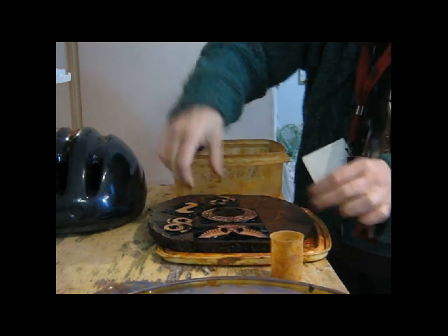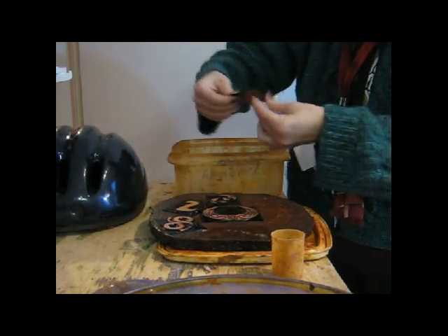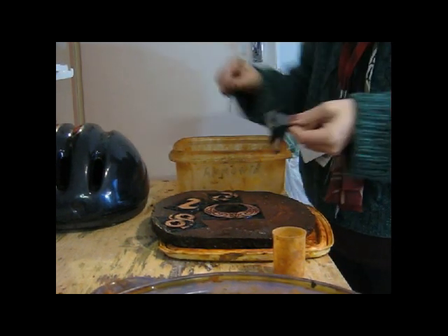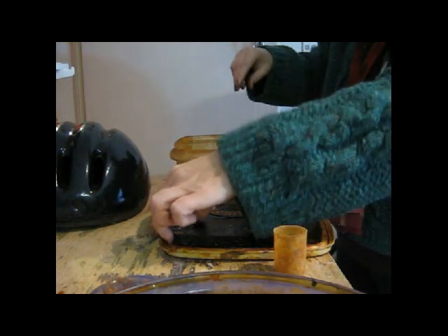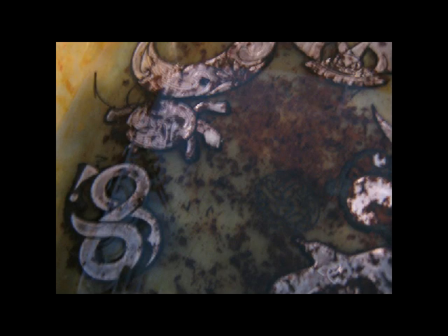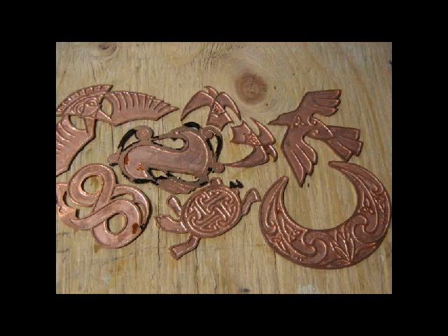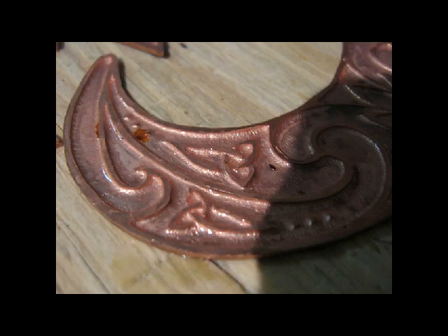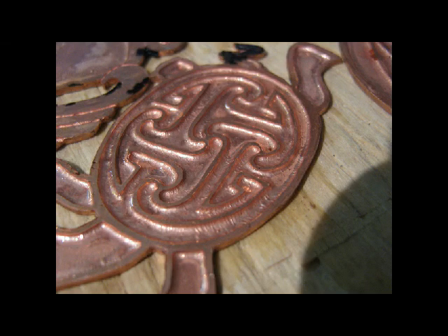I remove the tape from the back of the pieces and immerse them in an ammonia solution. The ammonia removes the resist, which has been very strongly adhered to the metal, but the ammonia lifts it right off. Now, in the middle of the fourth day, I have pieces that are ready for enameling — they have nice clean lines and a lovely textured background which will really reflect the enamel once I begin to apply it.